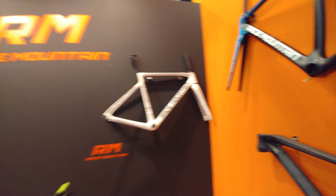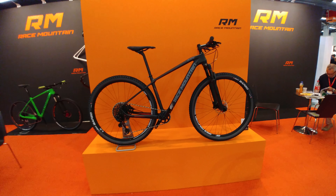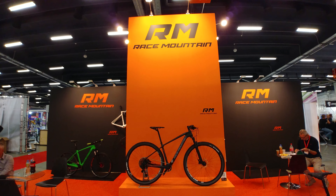RM race mounting. Okay, that's it for RM — thanks for watching, goodbye.